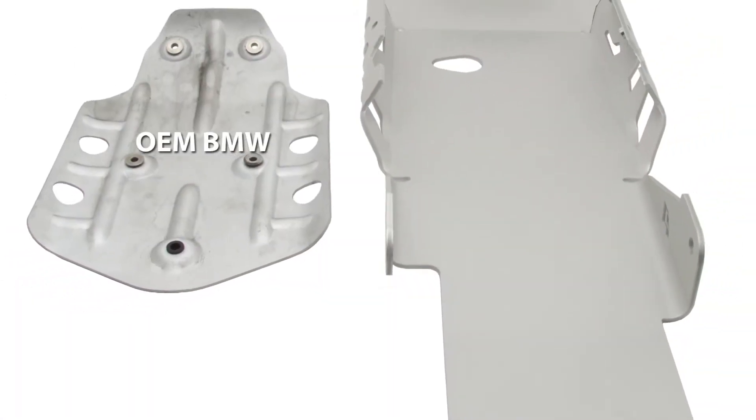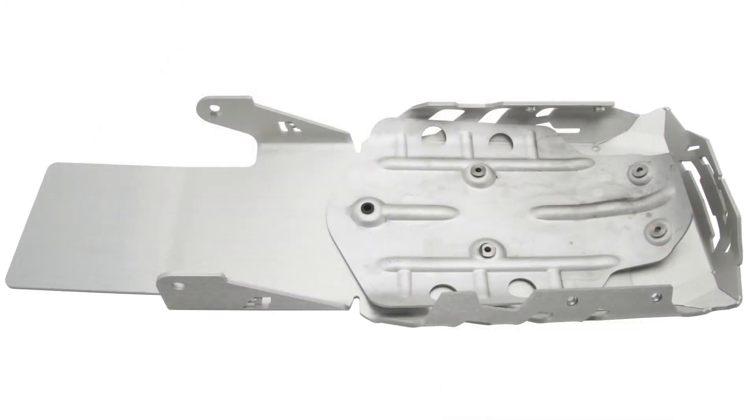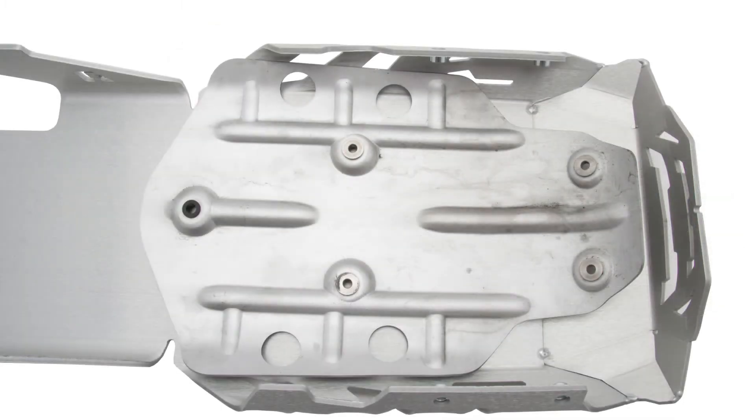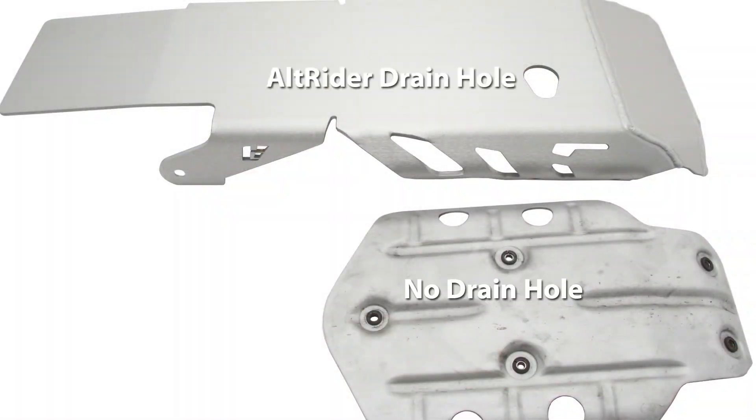With the Alt-Rader skid plate, there are no gaps in protection or plastic pieces to break off and then repurchase after a hard ride. Just wheel-to-wheel protection. Removal of the skid plate is not necessary to complete the full oil and filter change. We even went the extra step to elongate the drain hole so you can drain the oil on the center stand or on the side stand.